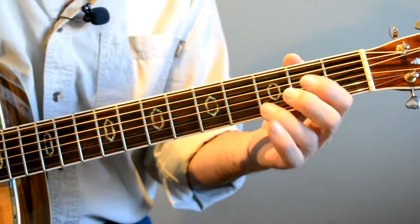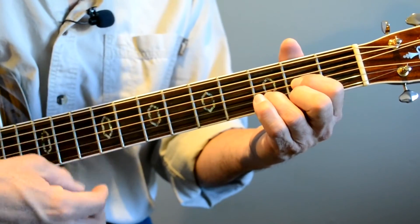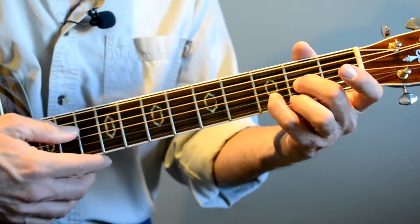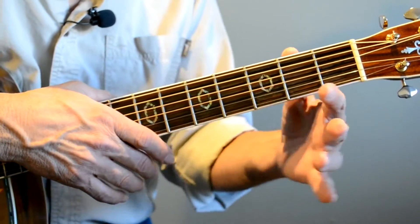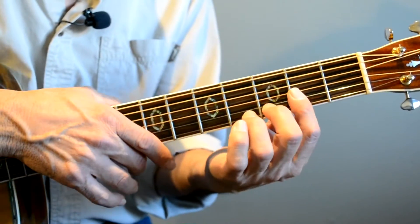You'll notice also that I'm just touching the guitar right here. My hand's a little bit farther back when I use my little finger. And when I use this finger as a bar, then I bring my hand underneath like that, and put my thumb on the back of the neck.